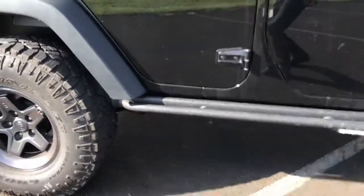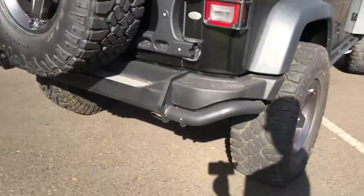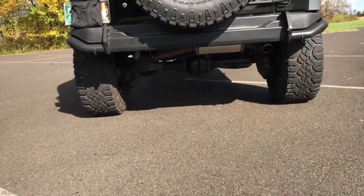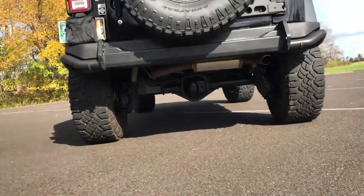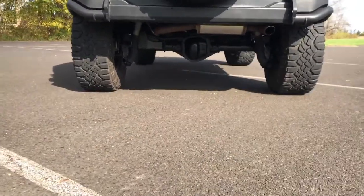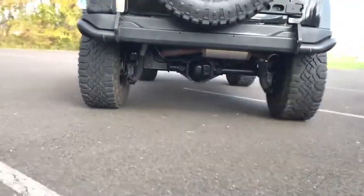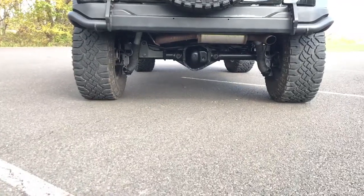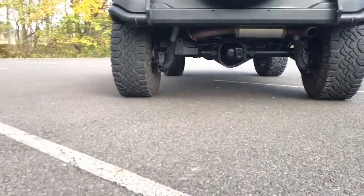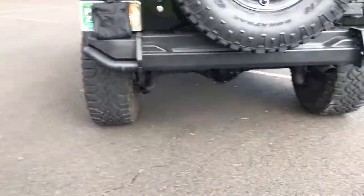They used undercarriage coat paint and did it from soup to nuts. Let's get under here. With the sun now being out, we can give you a view of this. Let me adjust the exposure — there we go. Look at that, that is black. That looks better than it looked coming off the showroom floor.